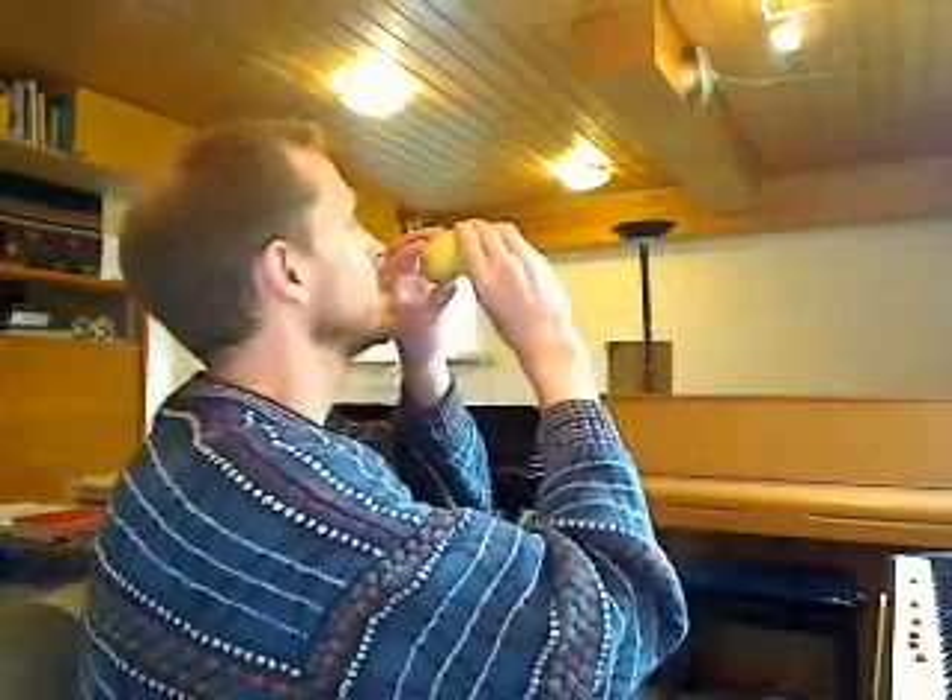As you can see, this is a potato. But it could just as well be a trumpet, or a flugelhorn, or a cornet, or a French horn, or a tenor horn, or a euphonium, or a baritone, because all of these instruments work on the same principles. For today, let's pretend it's a tuba.